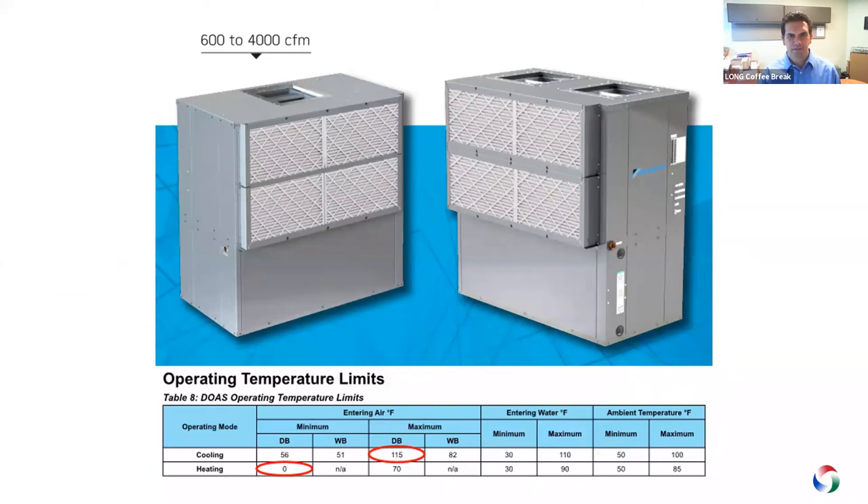A dedicated outside air unit in Colorado is going to see a wide range of conditions. The limitations on the air side for cooling are between 56°F and 115°F, and from 0°F to 70°F entering air for mechanical heating operation. The water temperature range is between 30 and 110°F. At these entering temperatures the unit can supply delivery temperatures in cooling between 70 to 80°F dry bulb with a dew point between 45 to 60°F, and in heating it can deliver temperatures from 55 to 70°F.